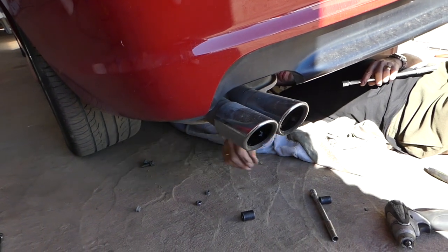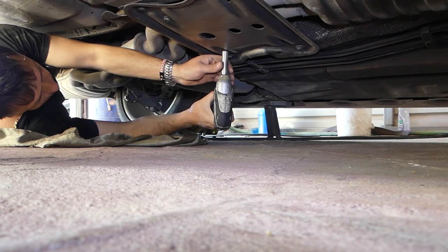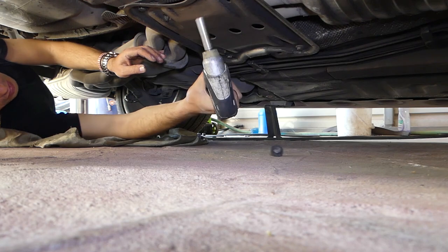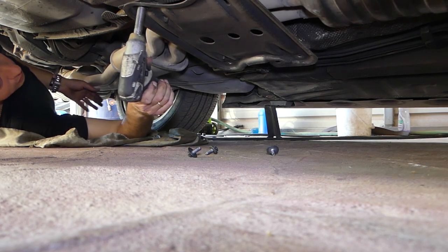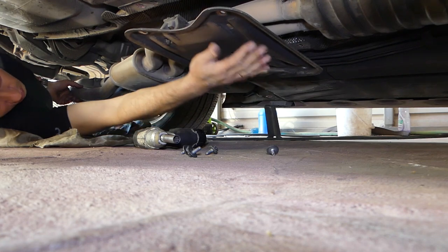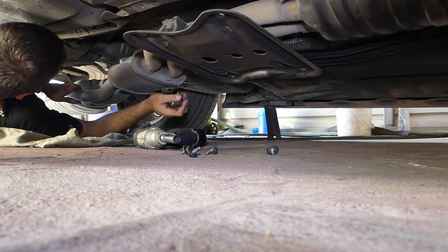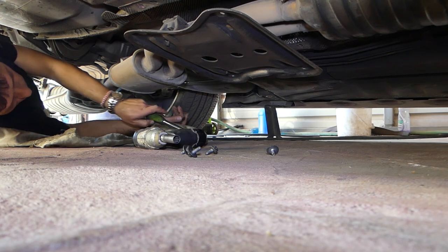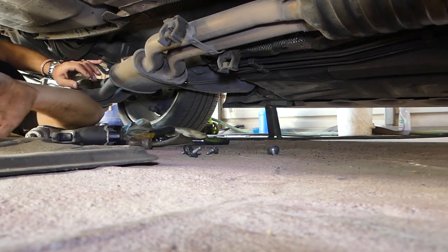You can see the exhaust dropped here, but we still have the plate on the front holding it. We're going to remove that plate now with the 13 millimeter. We dropped quite a bit. We also need to disconnect the exhaust rubber hangers — whatever you call those, holders or something like that. That's out of there, a little bit more room now.